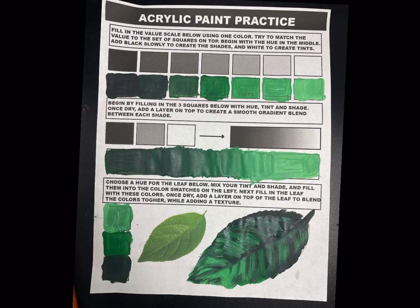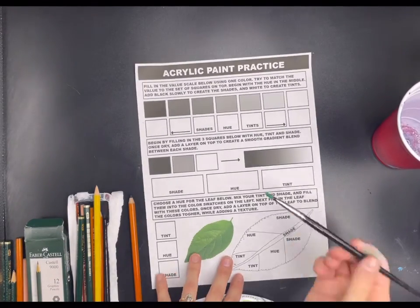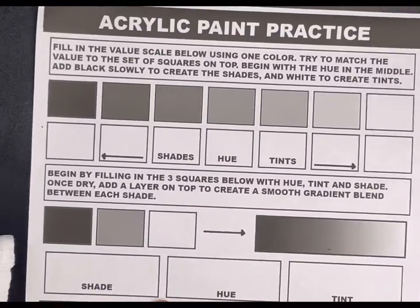For this step, we're going to be using acrylic paint to create a hue, shade, and tint of those different values. Practice blending values and layering them to create a smooth transition from light to dark. The first step is filling in these boxes at the top, mixing our colors to match the value scales that are going across the page.